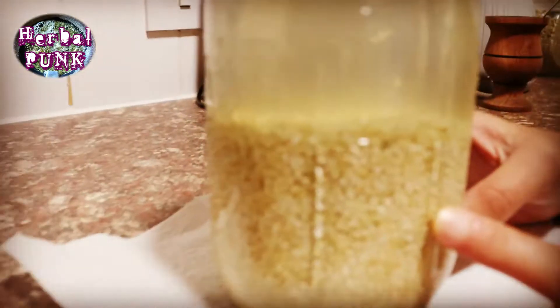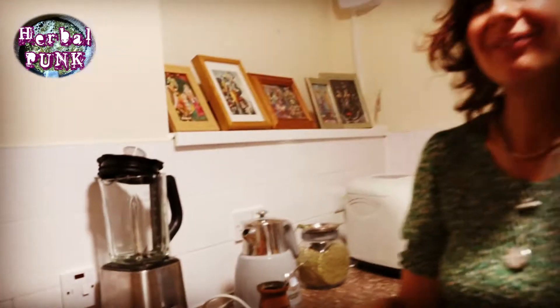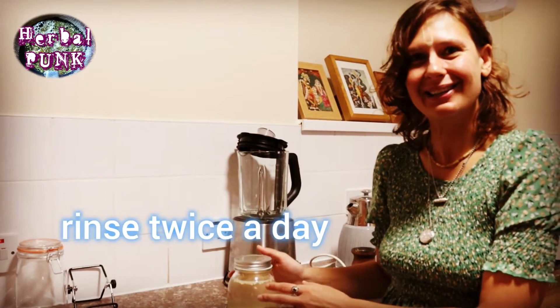I can see some sprouts already! What we're going to do now is to change the lid to a mesh and then rinse it twice a day.